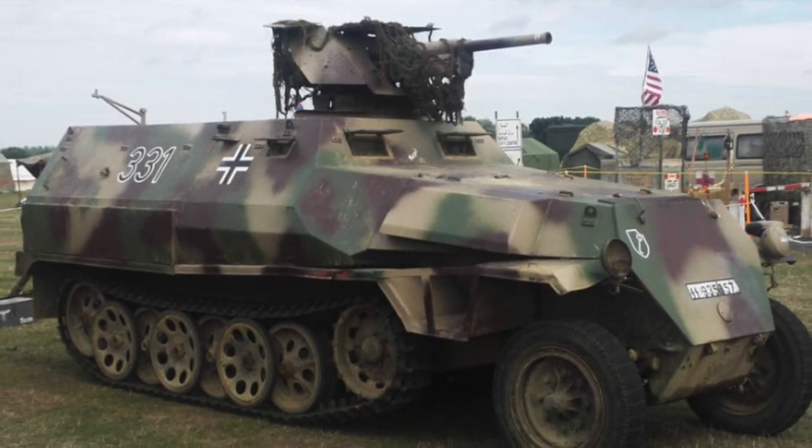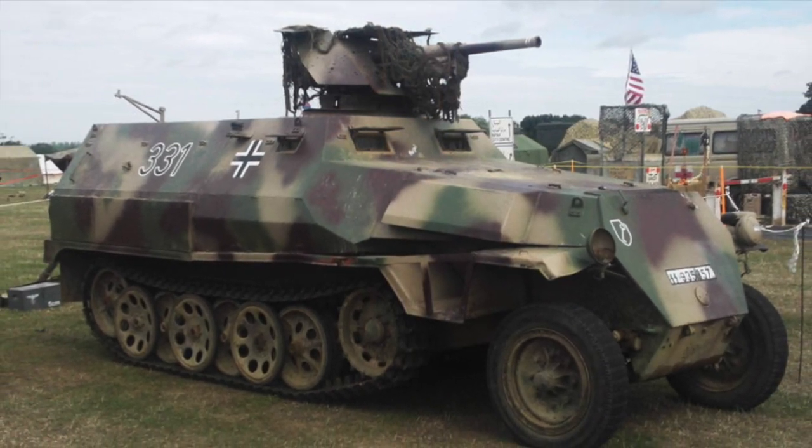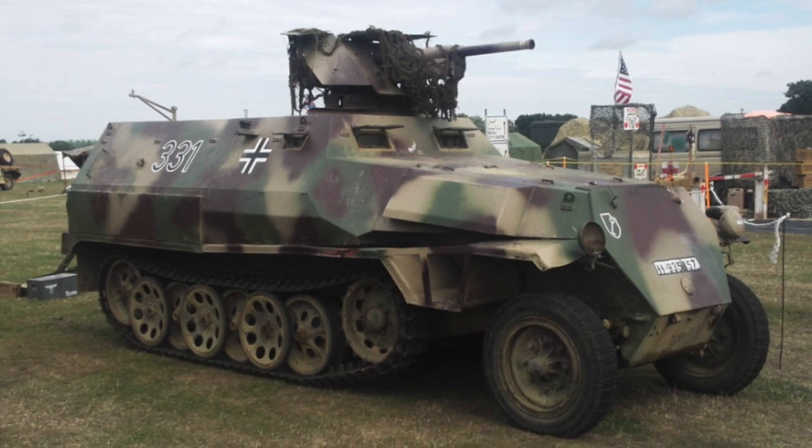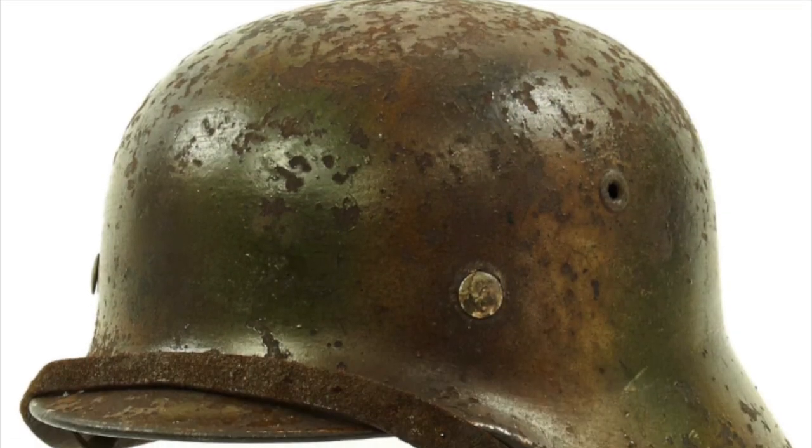In the middle of 1943, German High Command standardized the camouflage color scheme consisting of tan, green, and red-brown, to be used mainly on vehicles. This scheme would also be used on helmets, especially in France.